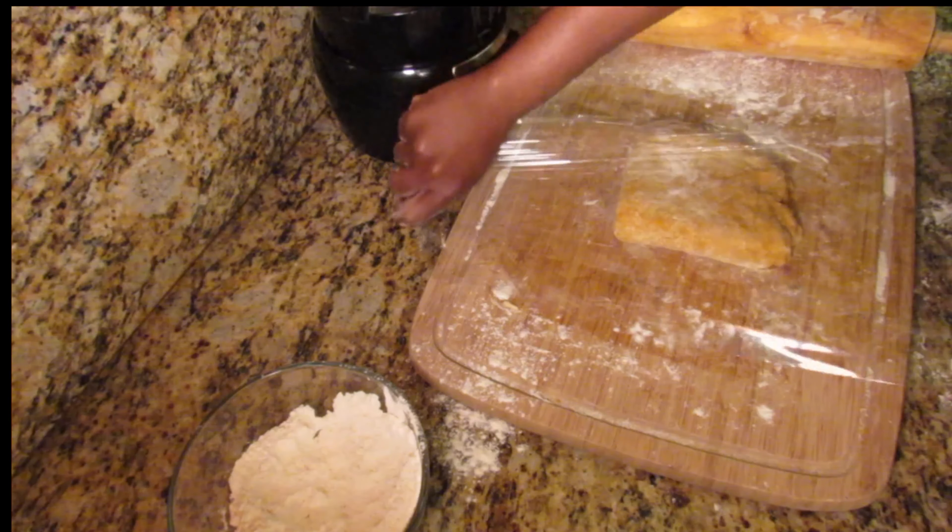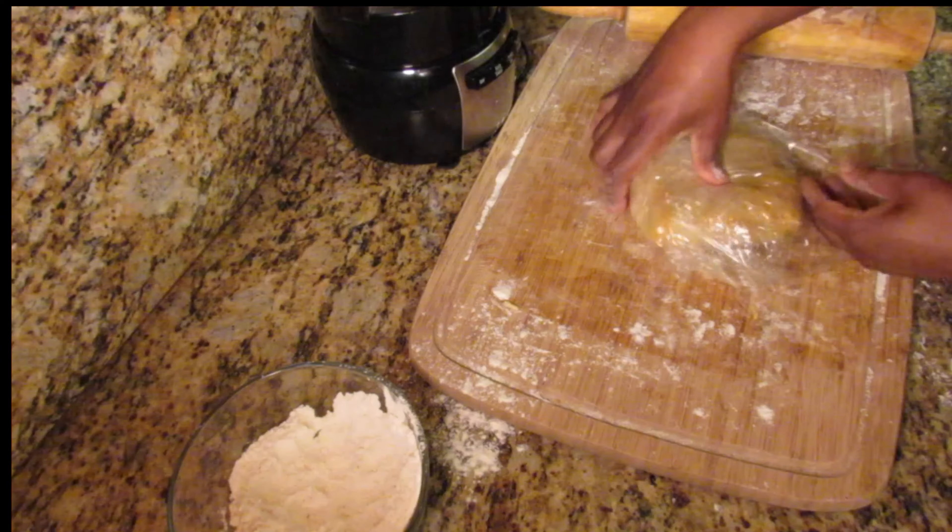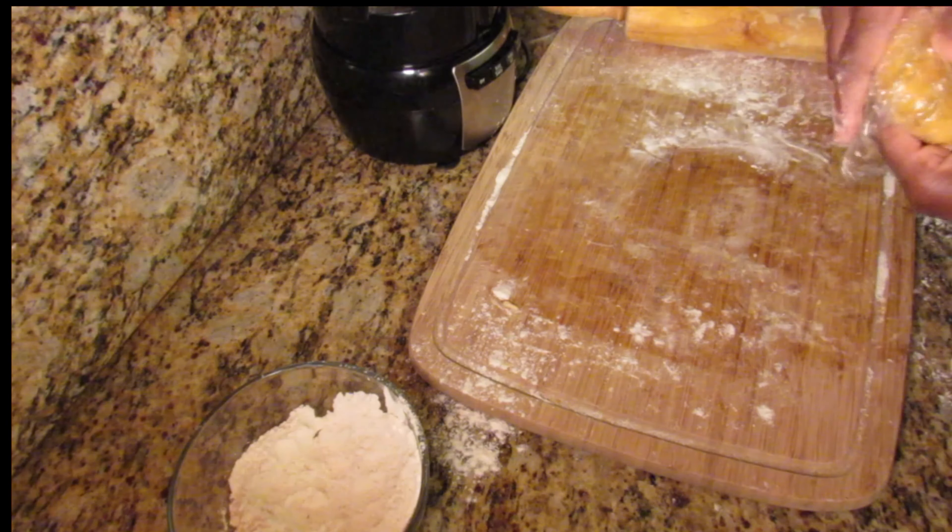After you have rolled and folded your dough, place it back in the refrigerator. In the meantime, I'm going to move on to the filling for the patty.